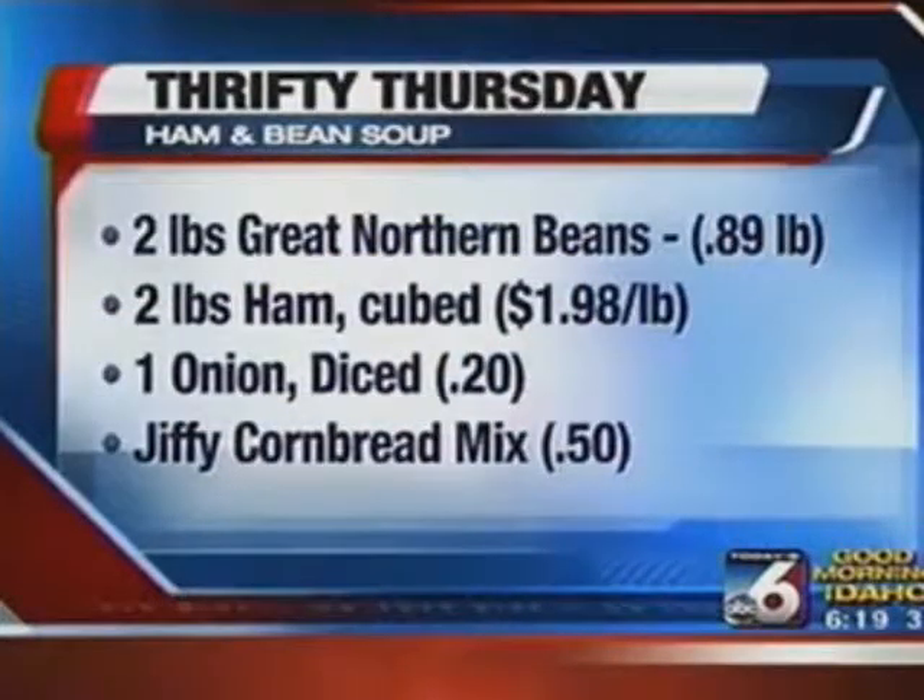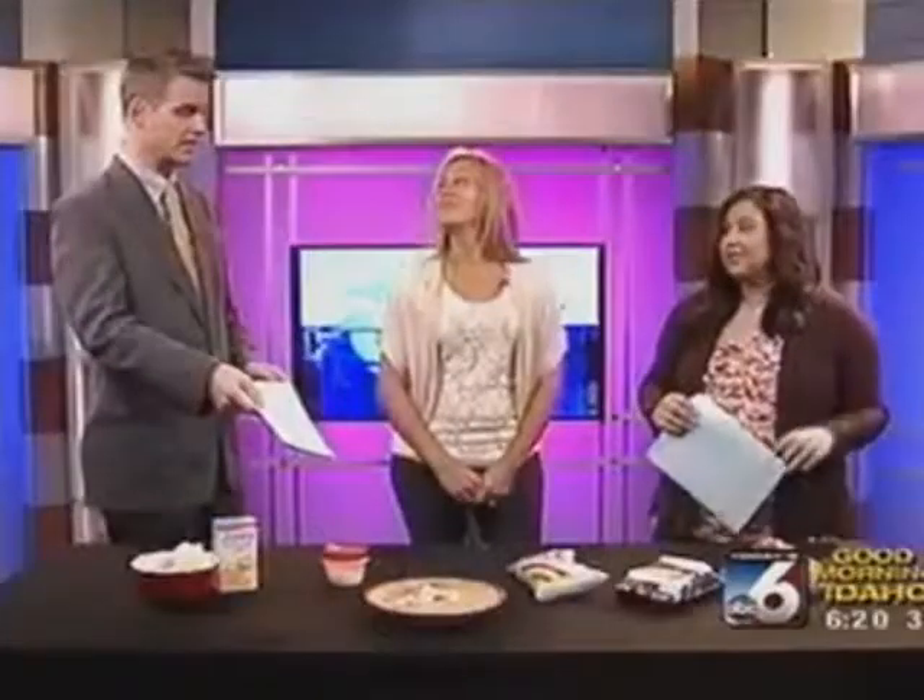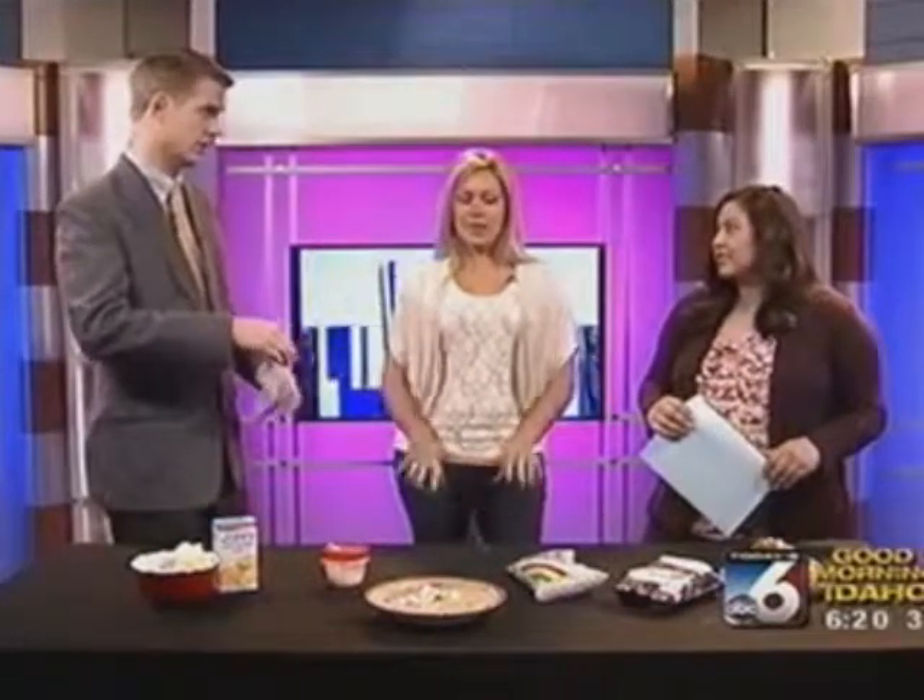Get those crockpots turned on! We've got that recipe for you, and we'll also have it on our website, IdahoOnYourSide.com. You don't have to plan ahead a whole lot — just enough to turn the crockpot on in the morning, get everything in, go to work, and come home to nice beans. This has been the cheapest meal we've had — about $6.44 total, which works out to about $1.07 a serving. That's extremely cheap. And you probably have plenty of leftovers too — that's why I don't have the crockpot here, because my husband already stole it and took it to work with him!